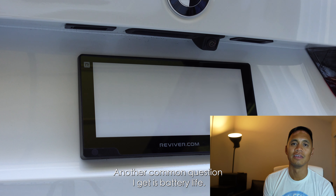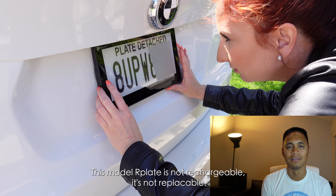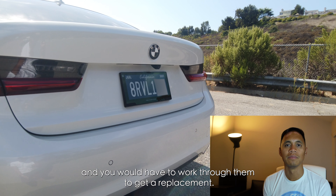Another common question I get is battery life. Can you recharge it? Is it user-replaceable? This model, the R-Plate, is not rechargeable and not replaceable, but Reviver does say it's good for five years, and you would have to work through them to get a replacement.